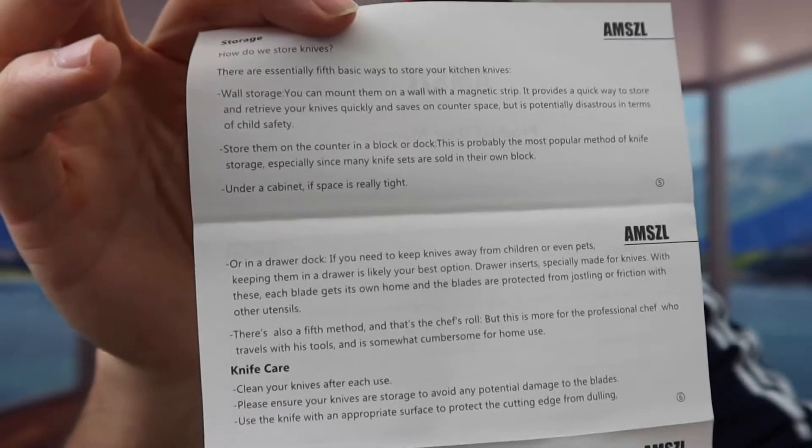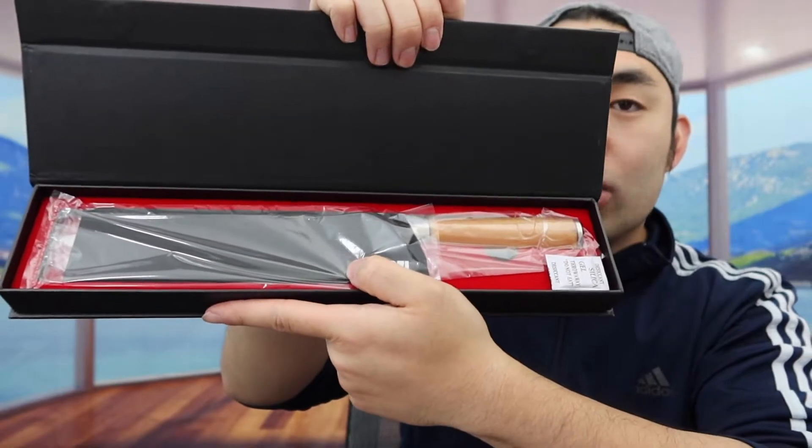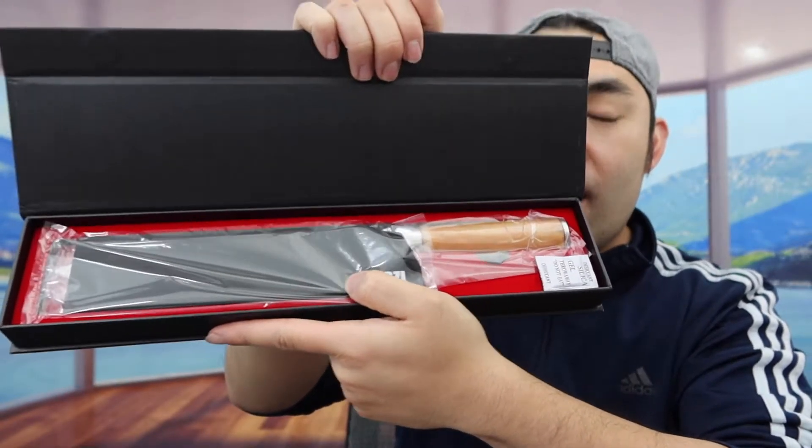And on the back part, they teach you guys how to maintain it and how to clean it. Right underneath that, you can see we do have a second layer, so we have to take it out. Right underneath that, we do have the actual product and we also have the cover as well, so take everything out.